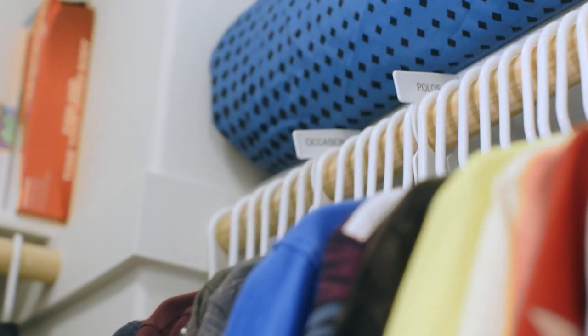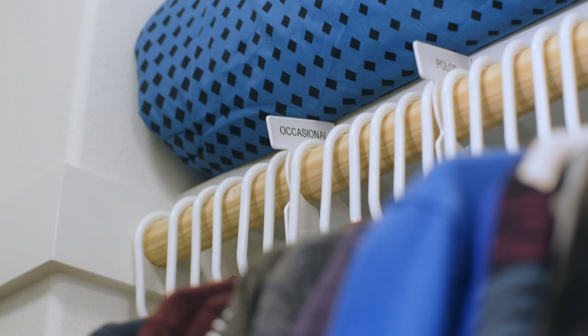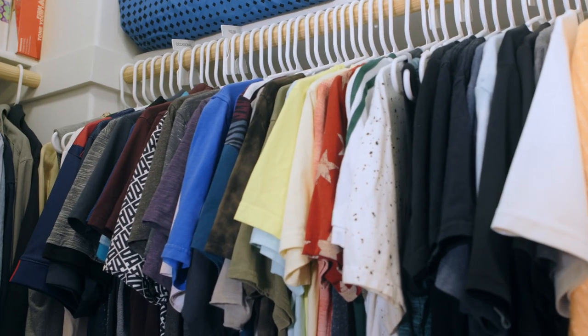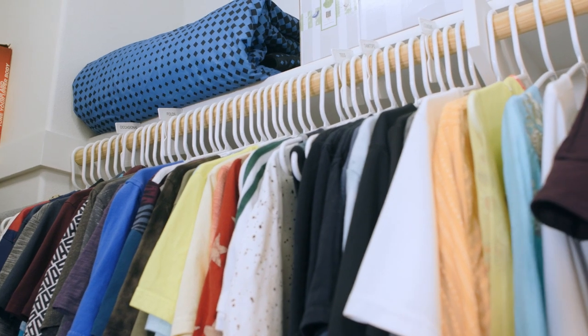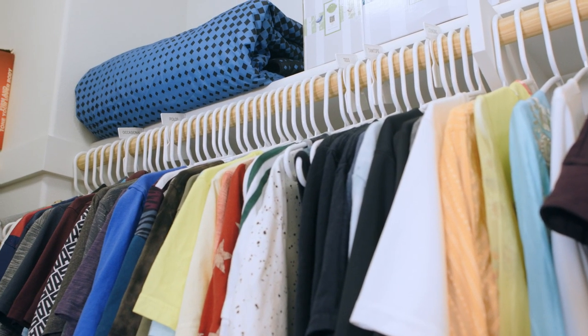The last pro tip: if you're extra, extra — and my husband is extra, extra, extra — you can buy these cute little labels to organize the sections of your shirts. So we have lounging, tank tops, tees, polos, and of course occasional. Also ladies, bonus tip for all of you out there: get you a husband that likes organizing more than you do. It's worked for me.